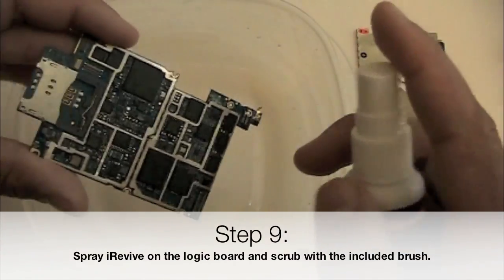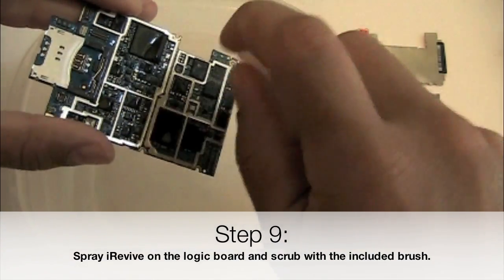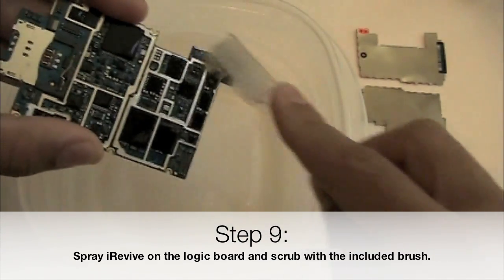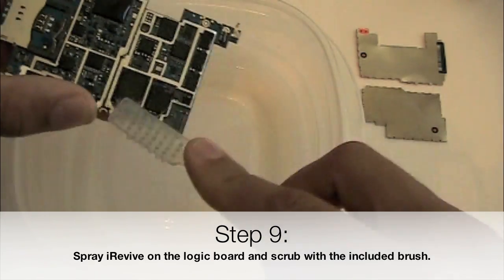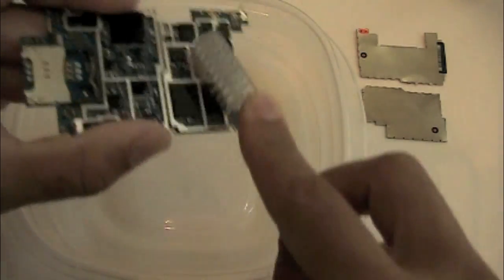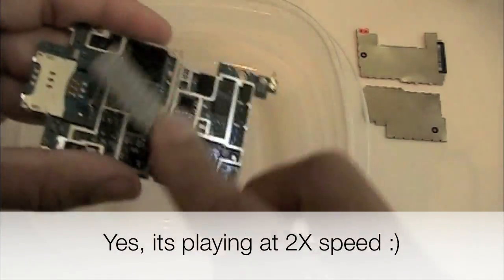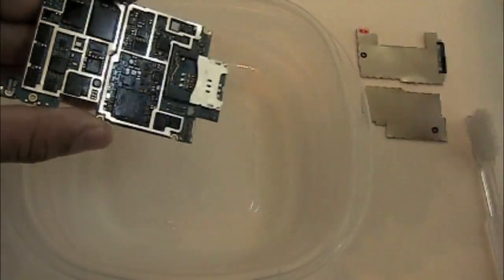So now comes the time for iRevive to do its magic. We have a little tray underneath to catch any of the liquid coming off — this is just to keep the desk nice, but you can do this over a trash can or over a sink. What we're going to do is spray iRevive generously onto the board, and then use the brush to work it out. Focus on areas where you see the corrosion, but go ahead and work the whole board. Make sure to tilt your brush at different angles, just like you're brushing your teeth.